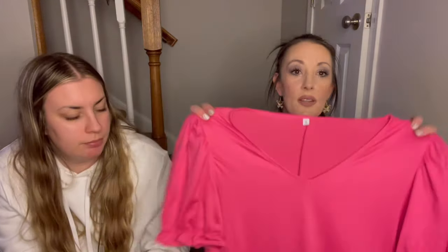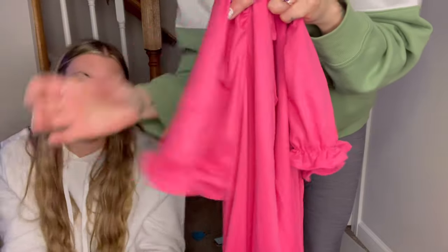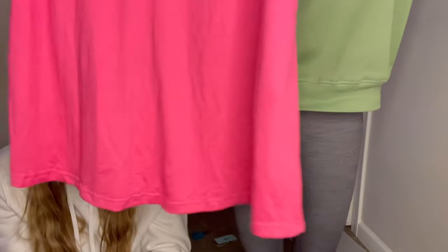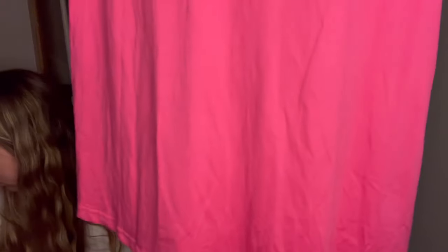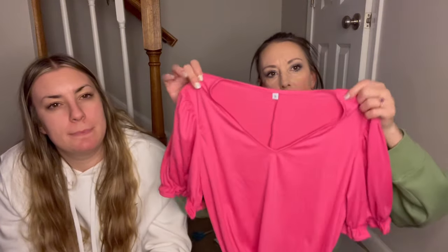We also have one more thing which is a summer dress — this is going to be really fun to try on in the winter in my cold house. It looks like it could be a little bit big even though it's a small. It is a pink dress with a little ruffled sleeves — that's cute. The bottom is plain, nothing fancy, but it is really cute. I like the color — not Barbie pink, not hot pink, more like a rose pink. It's cute, it's really cute.